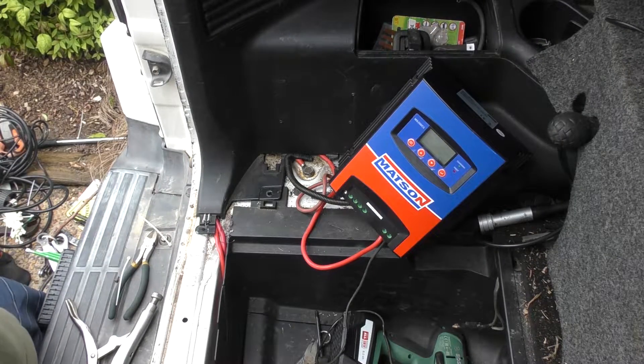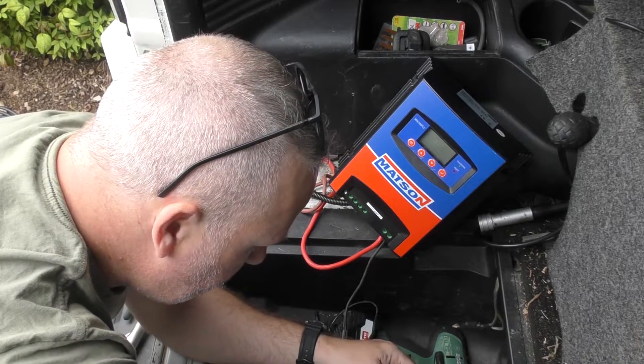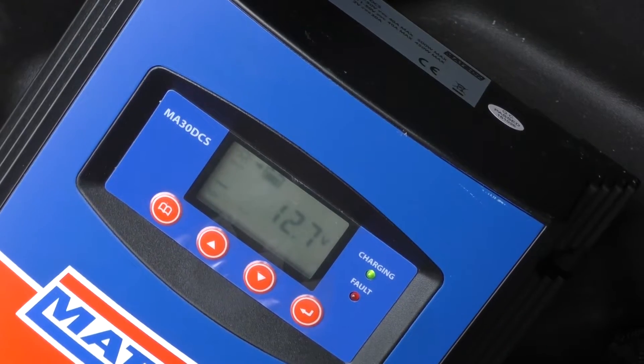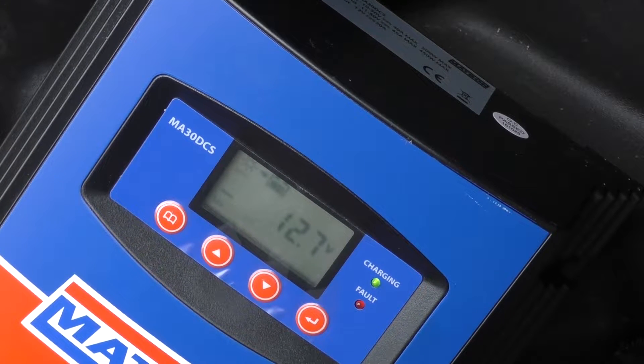Actually, before we get too crazy and connect everything back up, let me just connect it and see if it comes live and comes up. We're showing 12.7 volts at the battery. It is bringing in some solar, but it is overcast and it's five o'clock in the afternoon. Let's just go and start up the car and see whether we get any input from the alternator.